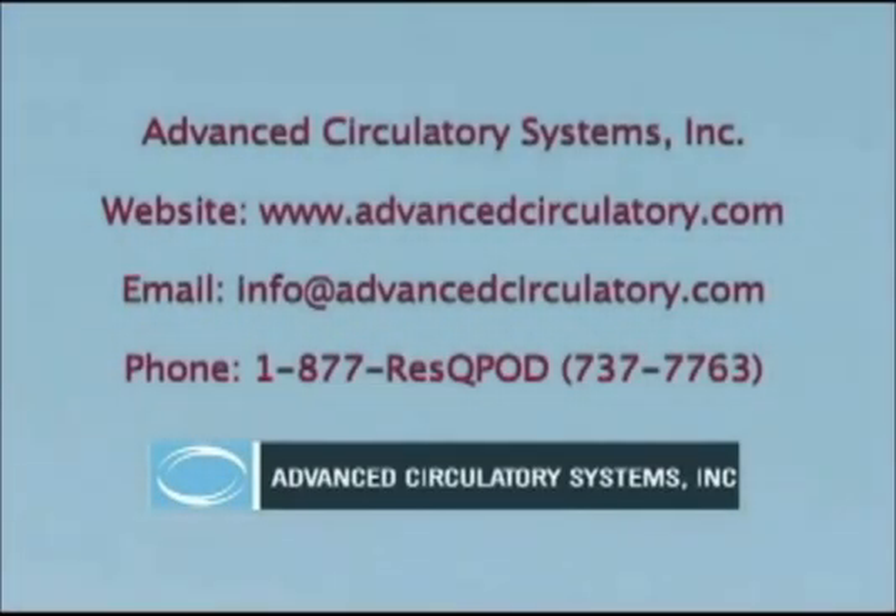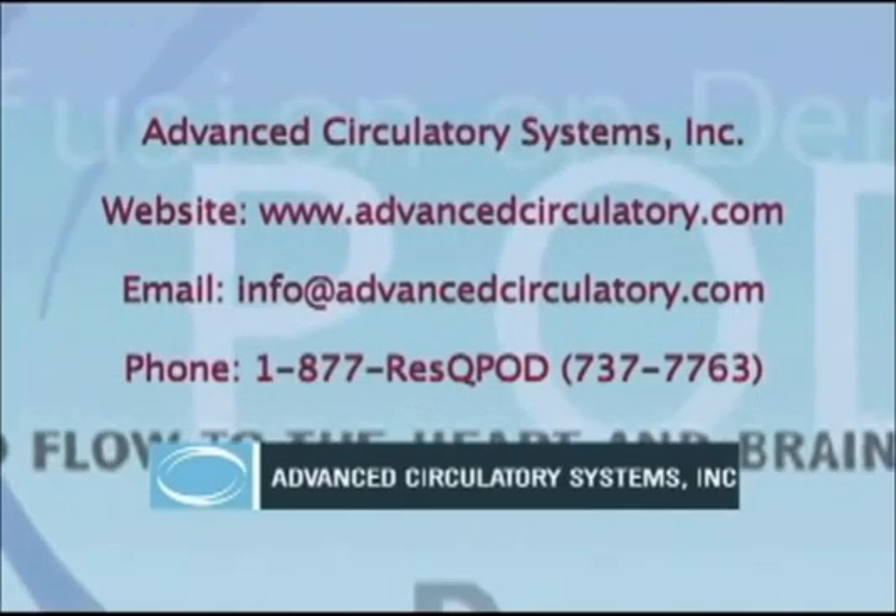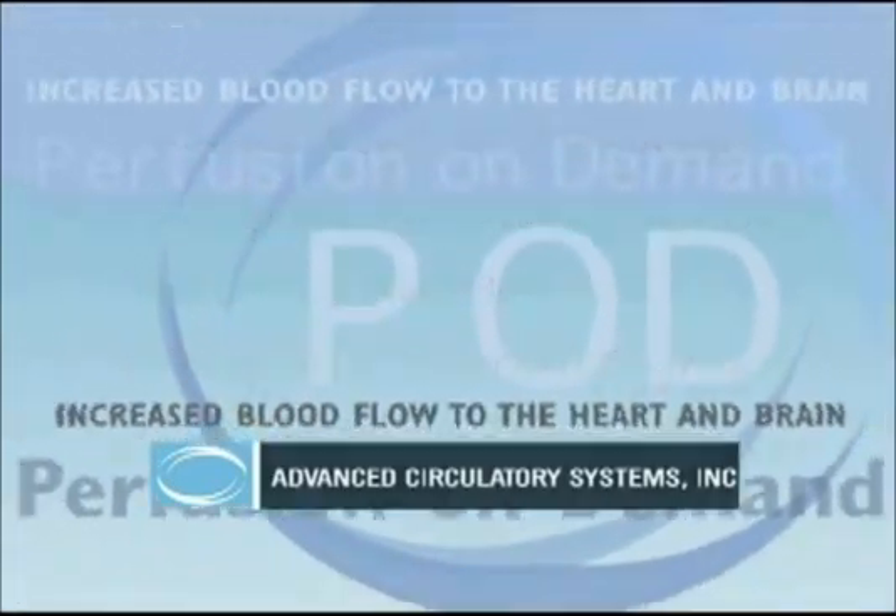Thank you for taking the time to learn about the RescuePod. Please contact us with any questions and check out our website for more product information and training resources. Thank you.